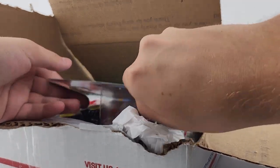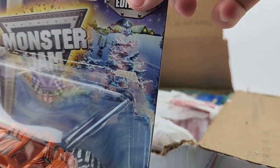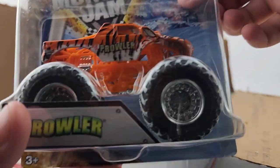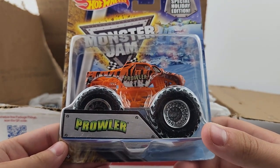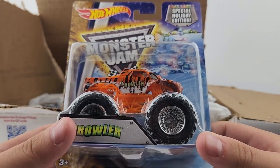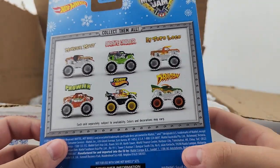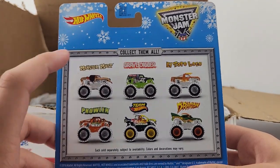Without further ado, let's jump right into it. Number one is Prowler, and the glue isn't strong enough — the card has come open — but there you go. The holiday Prowler. The one that came out in 2011 is this exact same release, so I only need one for holiday Prowler and it's gonna be this one. Very cool. This is the 2016 holiday truck series from Monster Jam and Hot Wheels.